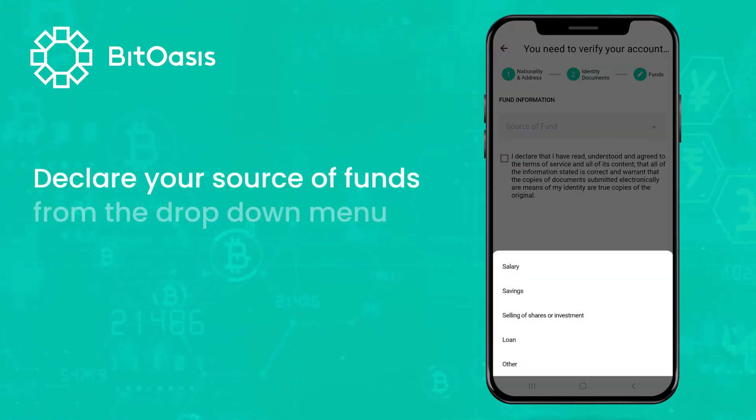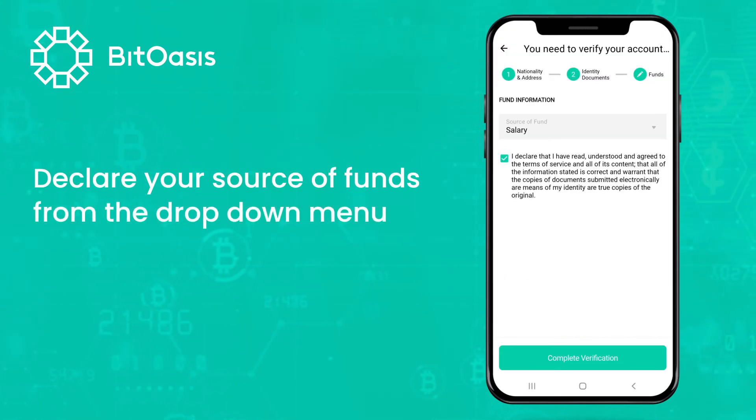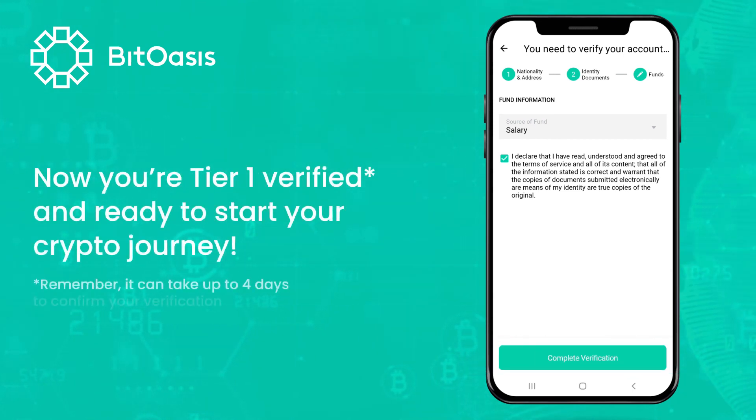Declare your source of funds from the drop-down menu. Now you're Tier 1 verified and ready to start your crypto journey.